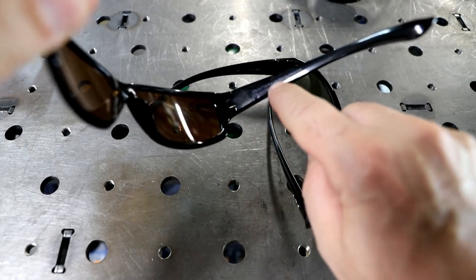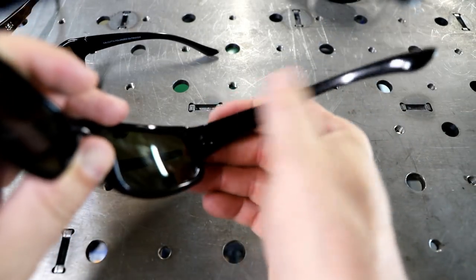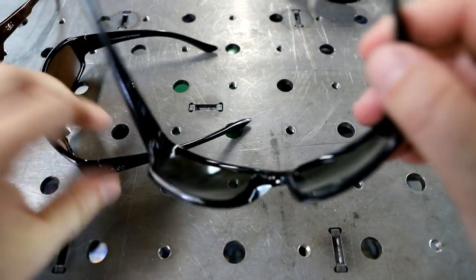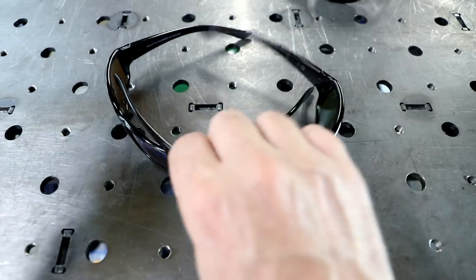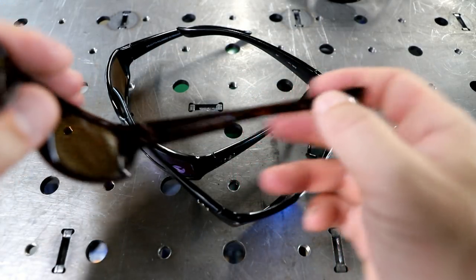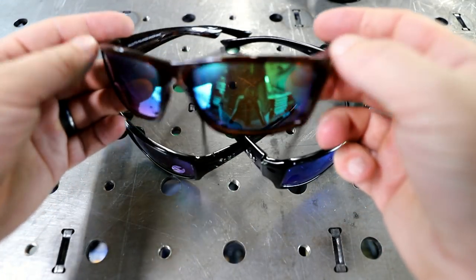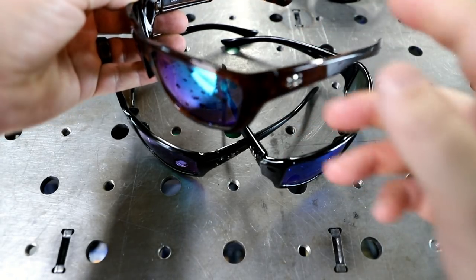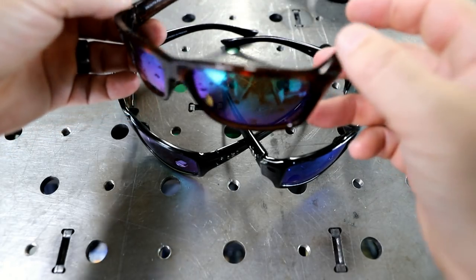This style here is the Calcutta polarized Outrigger — same style as this one, but I've actually worn off the earpiece. Anyway, that's the Outrigger, that's the one I like. And then this style here is called the Shockwave — basically the same thing, just a slightly different style to it.